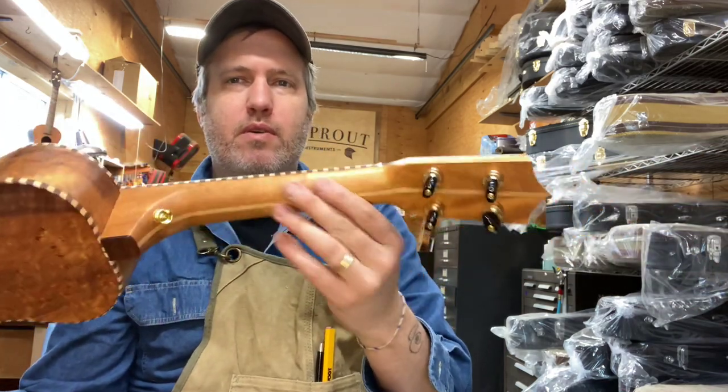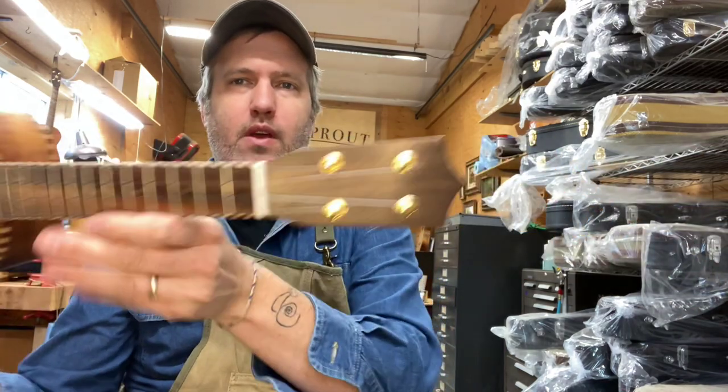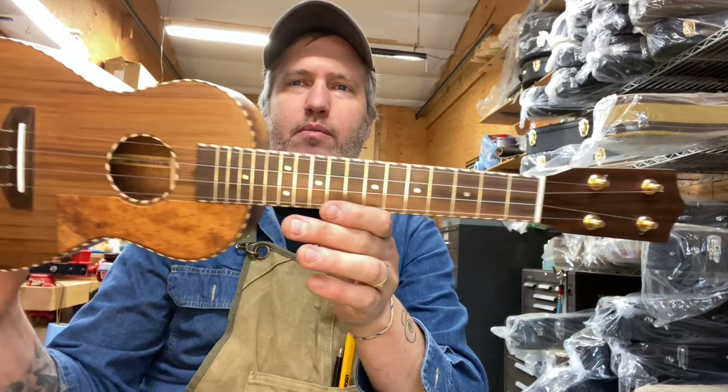Mahogany neck salvaged from an old furniture maker's shop, and Texas ebony for the fretboard, headplate, and bridge.